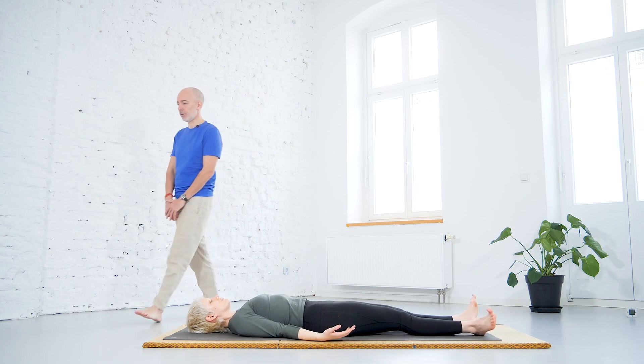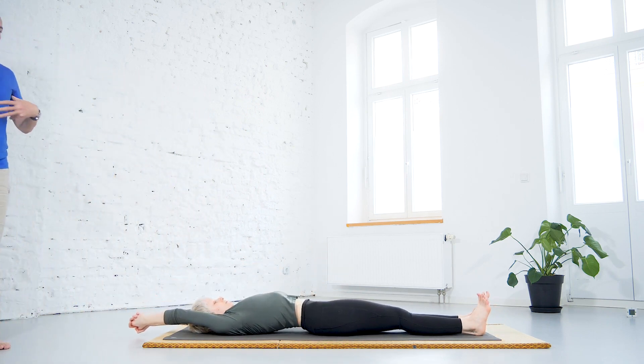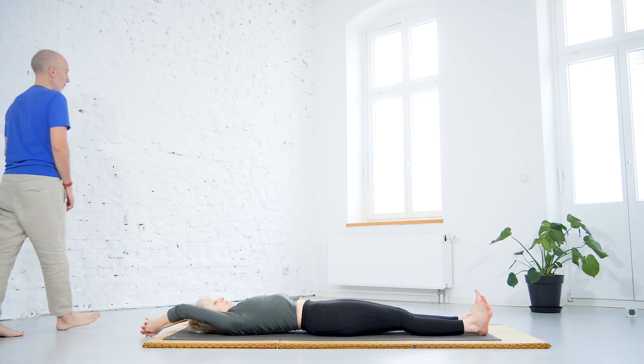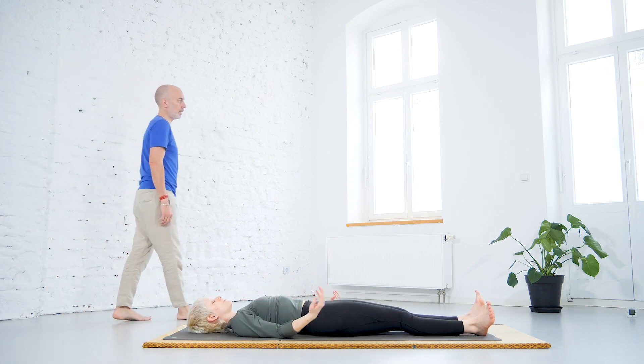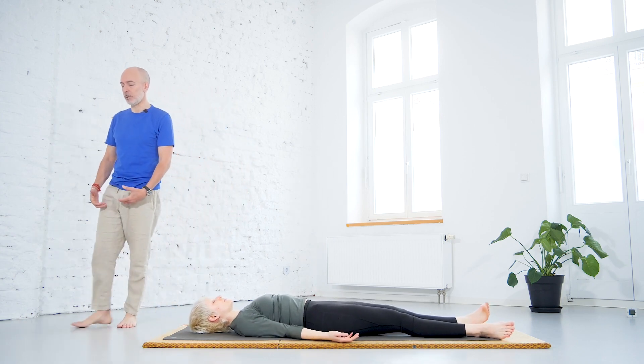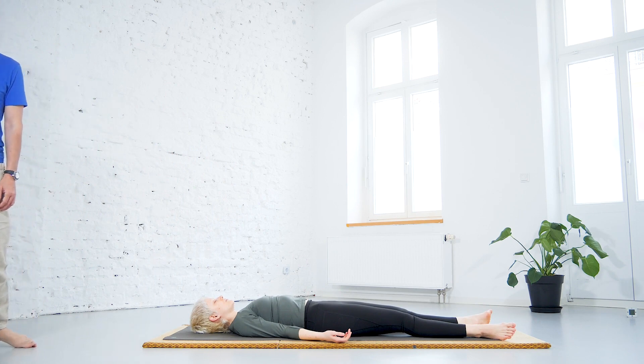If you want, stretch the arms over the head and take a deep breath in, to distribute the whole activation of prana in Manipura through the whole body, then come shortly back to shavasana to observe the effects. You might notice that the body is warmer, you feel more active, more extroverted, more energized. We can continue with a more active phase of the asanas by coming into a sitting position.